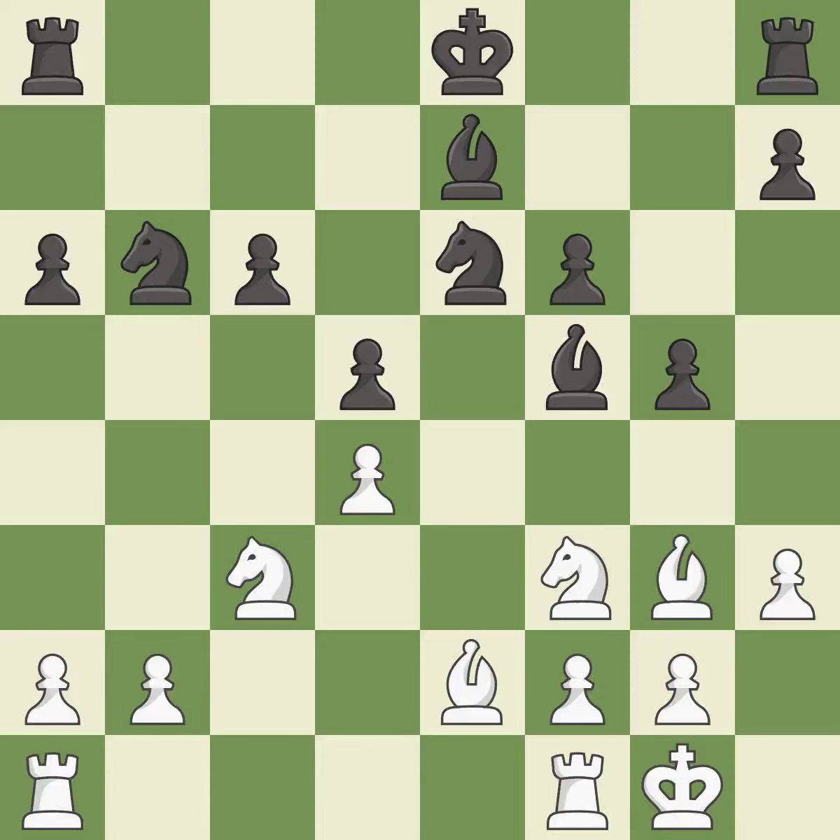Balanced — neither player ever had an advantage. That game was pretty competitive. The opening was balanced. That was an incredible middlegame by both players.